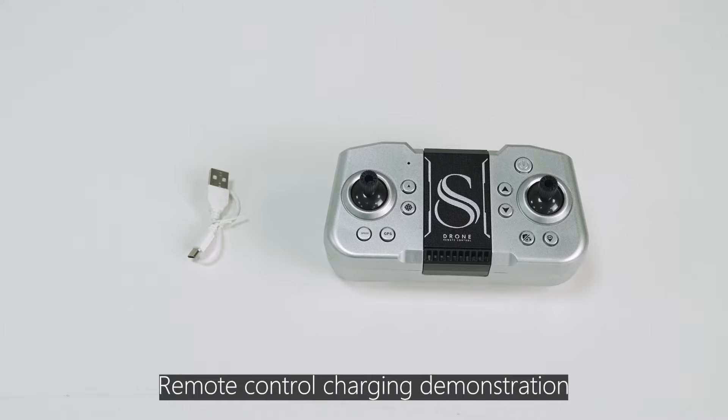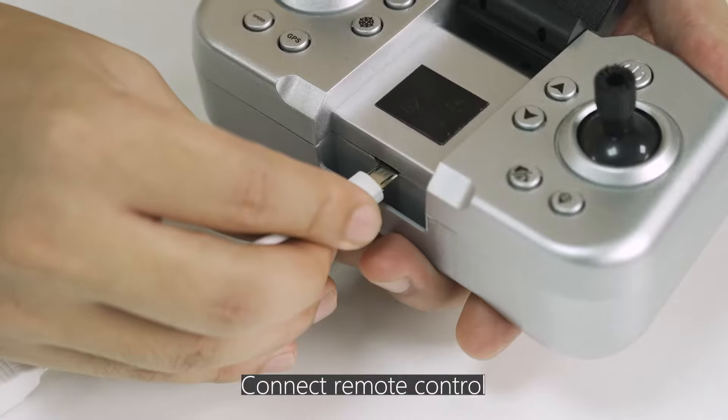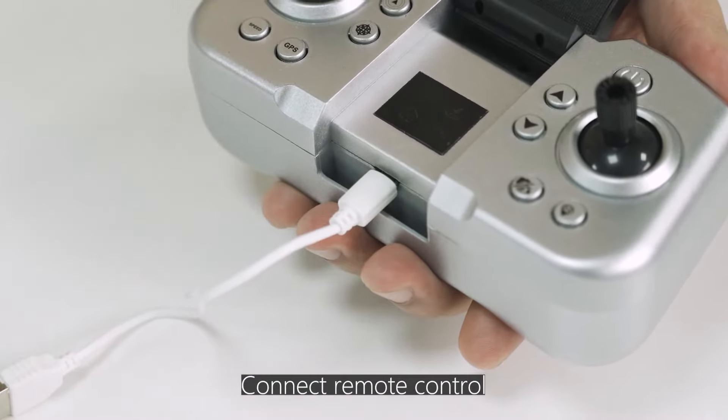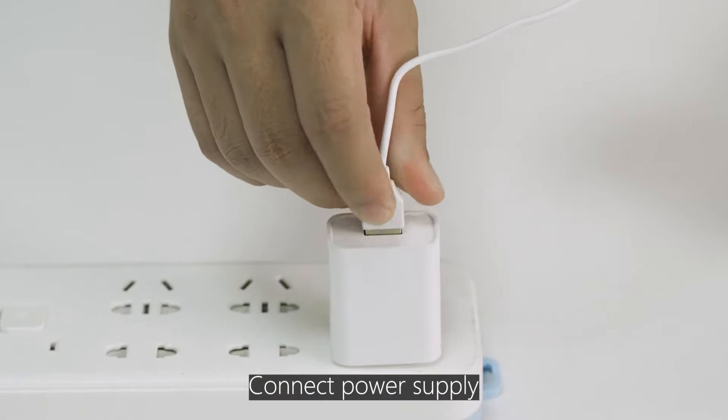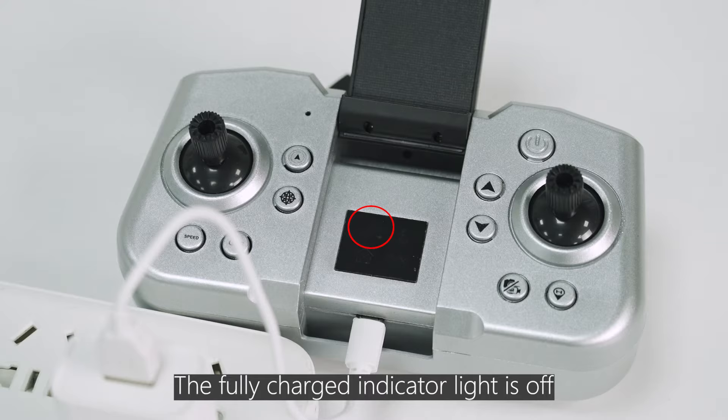Remote Control Charging Demonstration: Connect the remote control and connect the power supply. The indicator light displays red during charging. The fully charged indicator light is off.